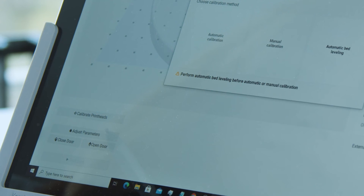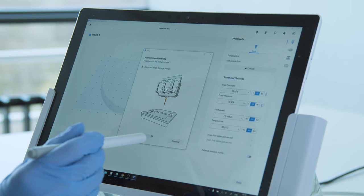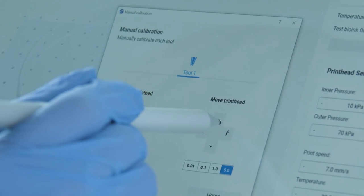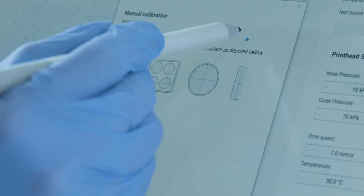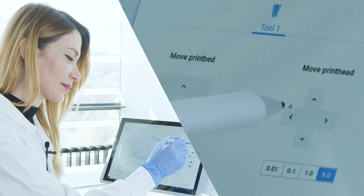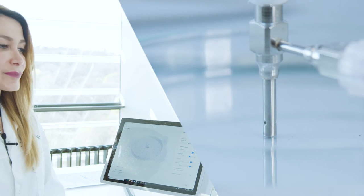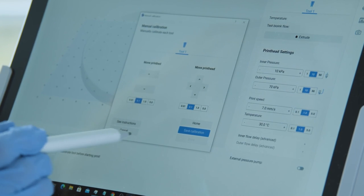Press this tab to calibrate the print bed and printheads. Press auto bed leveling, adjust the probe here, and you are ready. Then for the coaxial nozzle you should go through manual calibration. You can find the instruction for calibration of different types of plates and Petri dishes here. Select the spot in the center of the Petri dish and make sure that the nozzle is touching the surface — this is perfect. Save the calibration and done.